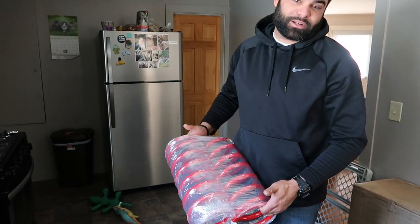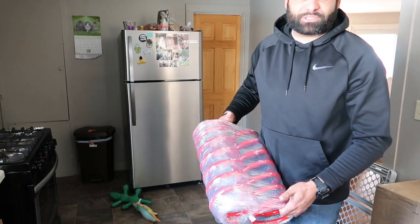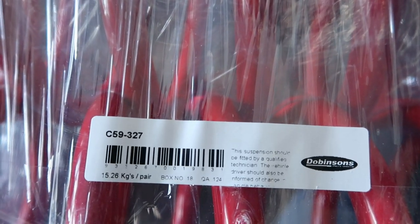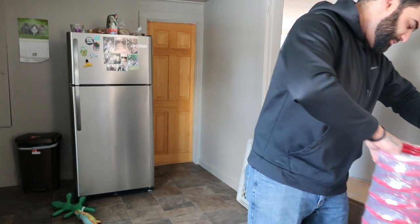Once I found out I could choose either black or red, I went straight for the red ones. These weigh about 15.26 kilograms — they're very beefy and kind of heavy.